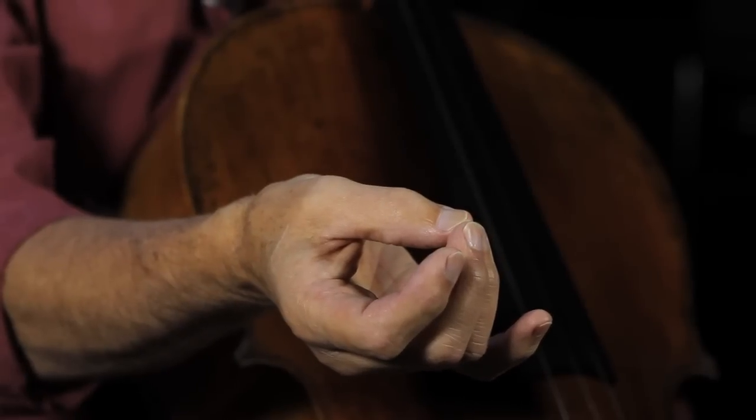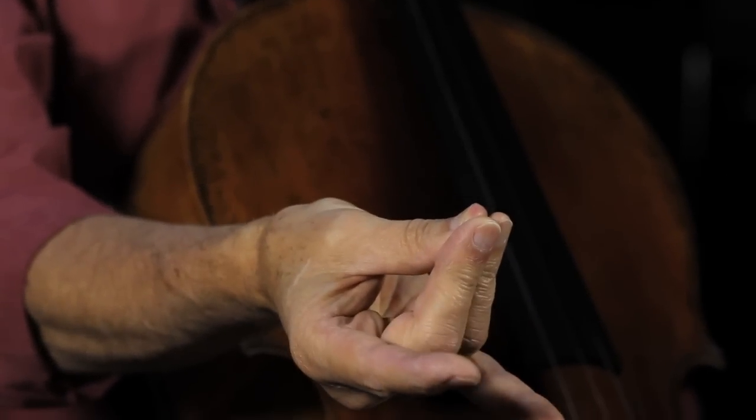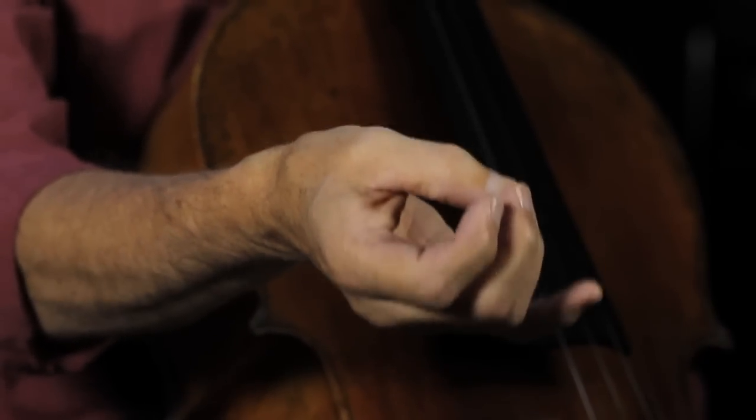If I flip the hand over, you notice there's a natural roundness to the hand. I like to think of the thumb and the middle two fingers as the center of balance of a good bow hold. You can see that my thumb simply comes over to meet those other two fingers — that provides a natural center of balance. Notice the thumb is rather straight with a little bend outward. It's not caved in, and it's not kinked out, but simply its natural shape at rest.